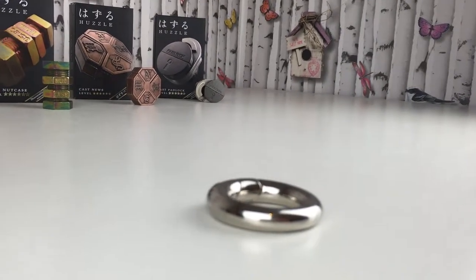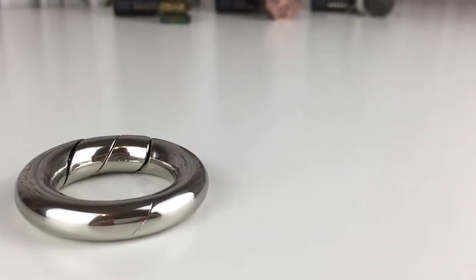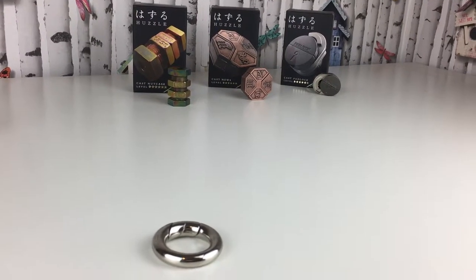Welcome back to the office of puzzle solving wonder. Today we are solving another puzzle — the Hanayama cast loop puzzle. Inadvertently, this should be the easiest puzzle.